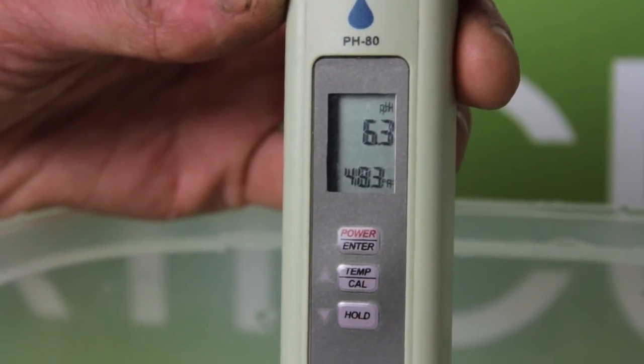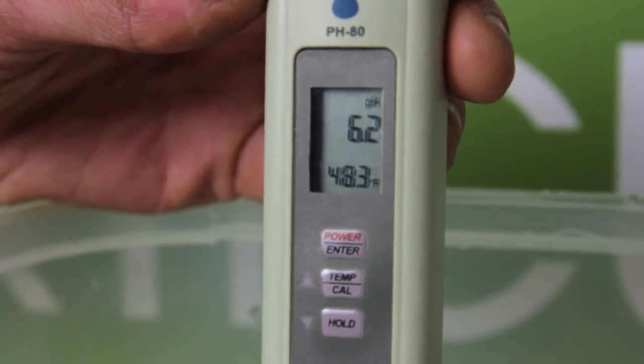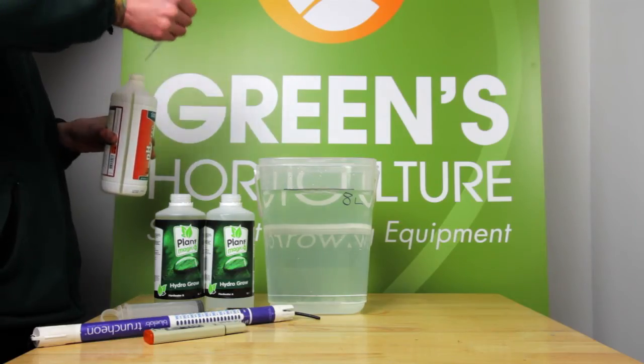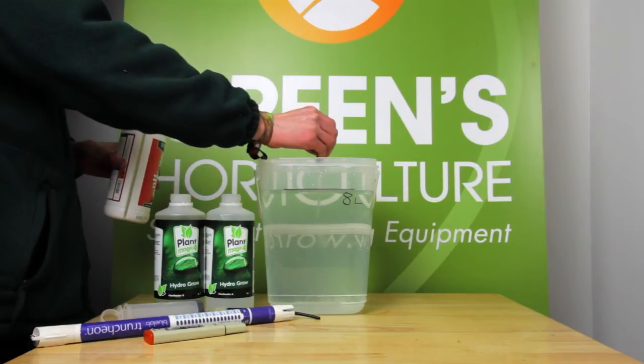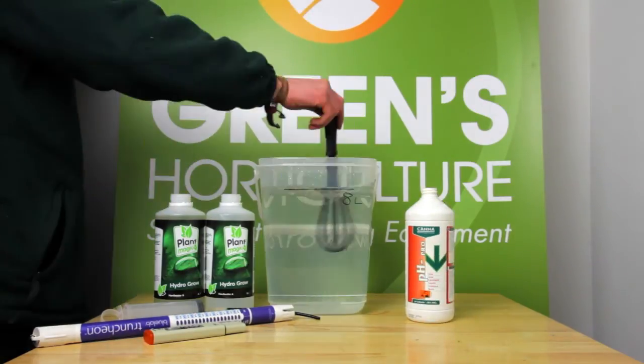The pH is fluctuating from 6.2 to 6.3, right at the top of our optimal range. We're going to nudge it down with just one millilitre of pH down. We're then mixing thoroughly.